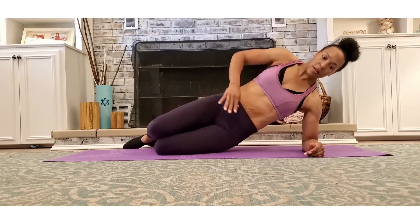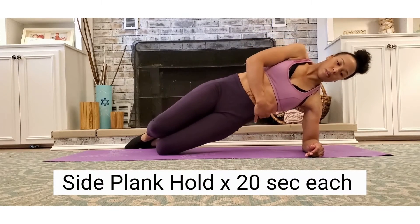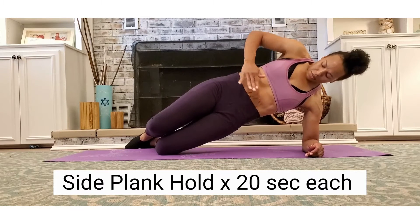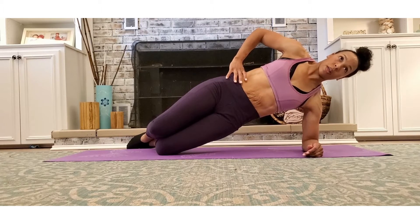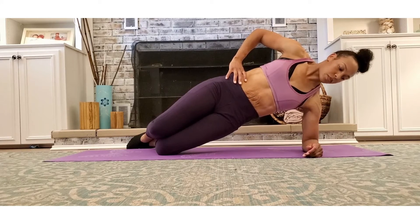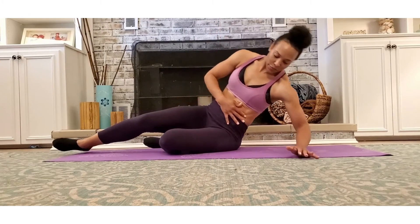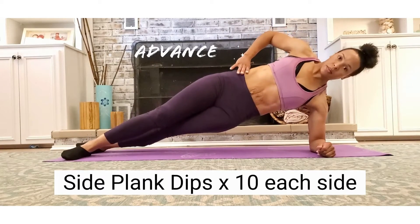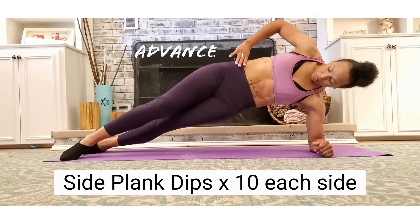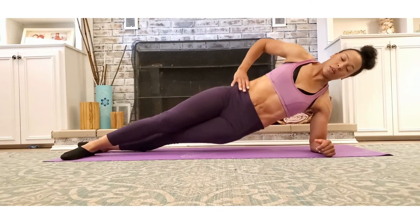The side plank is the next exercise at the intermediate level. I prefer to modify this by bending my knees, as you see right here. It will be difficult to stabilize your core after having a baby, so you definitely want to start slowly with this exercise. I consider this an intermediate stage rather than a beginner stage. As you get stronger, instead of doing them on your knees, you can take them up to your ankles and hold. You can also add hip dips after your static side plank hold if you want to take it to the advanced level, as you see me doing here.